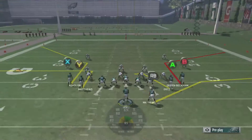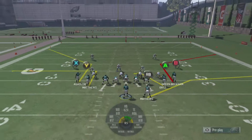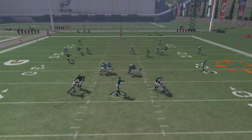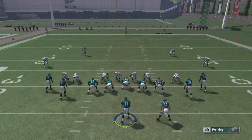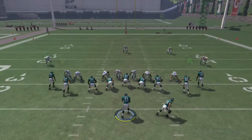This is a nice, simple, easy play. Very simple setup. Two ways to set it up: either I slant on my A receiver or I curl him. So this time I'm going to curl him. I'm going to snap the ball and I've got a nice curl flat concept and a Z spot concept. What it does is it pulls the user to either stop with the curl route or continue on with that post route.